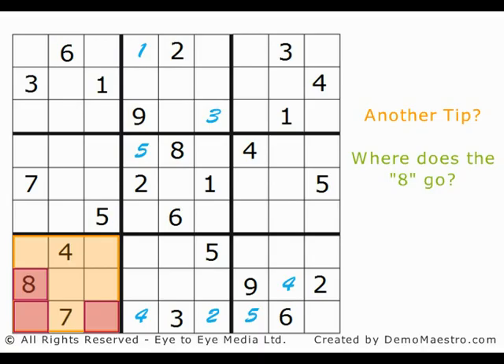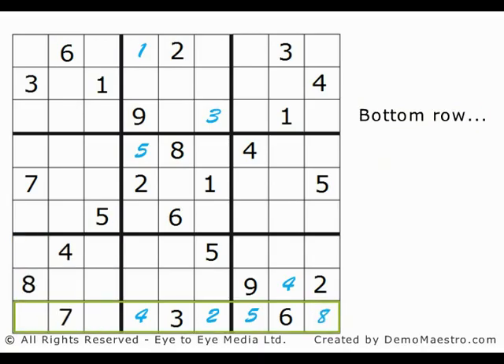By elimination, the 8 in the bottom row must be in the far right corner. Staying with this row, now we only have two numbers to fill, and looking at what's already there, these must be a 1 and a 9. Looking up the third column, there is already a 1, so the 1 to be added can't be in the third square from the left — it must be in the very bottom left corner. By elimination, the 9 must be in the remaining square. Row completed.